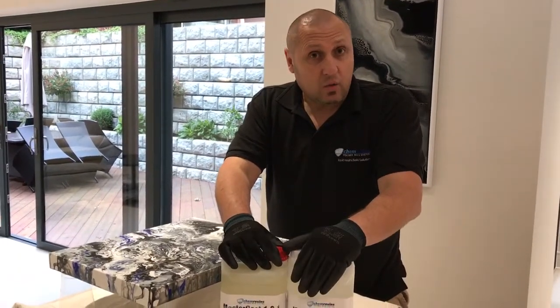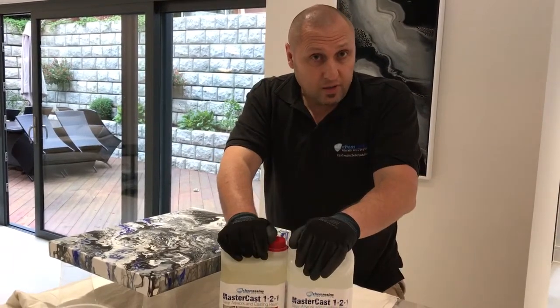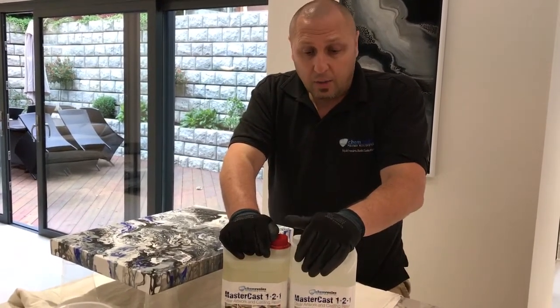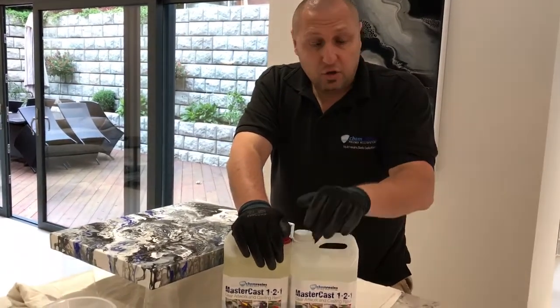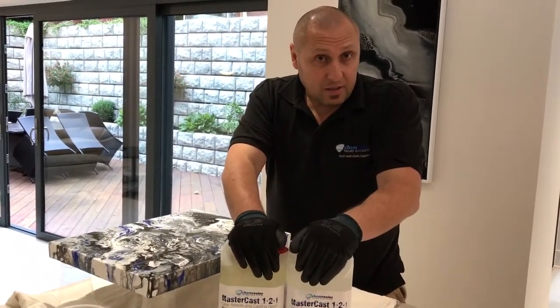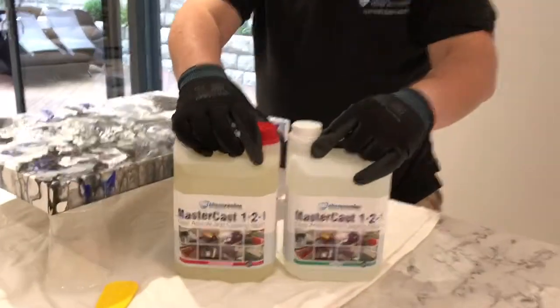Over the last few months, we have made small announcements that we have made an improvement to the resin and to the hardener, to the extent that it is now ASTM certified as non-toxic and as non-hazardous. If you want to zoom in, I'll show you what improvements we've made.